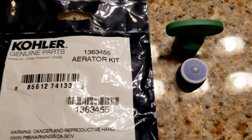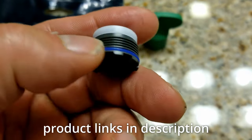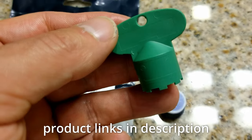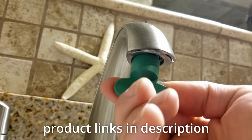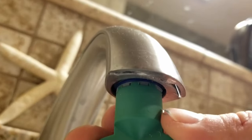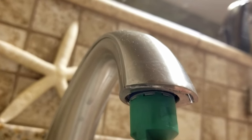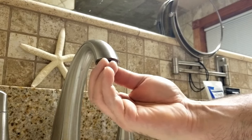In the description I also have a link to a universal kit that will work on most faucets. Most kits come with the aerator and a tool. This tool is used to remove the aerator — you can see where it has those teeth that go up into the aerator. Once it locks in you can go ahead and start turning it to the right to remove the aerator. You might have to pry a little bit in the beginning, but it will come off. Once we remove it, we'll inspect it — if we can clean it we will, if not we'll replace it with a new one.